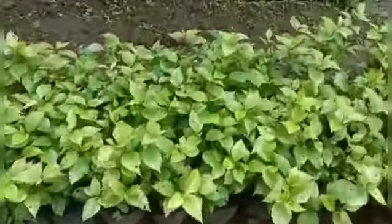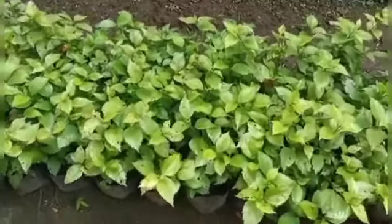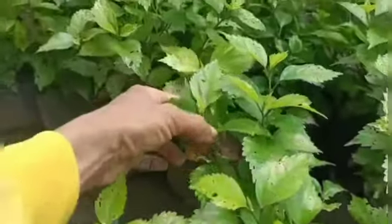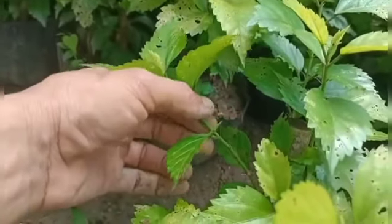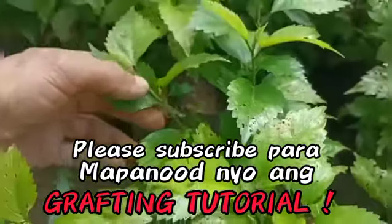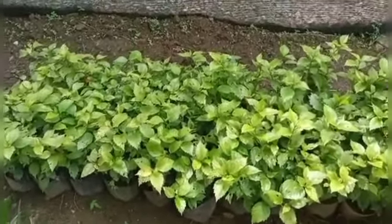Ito naman yung gumamela. Wala pa siyang bulaklak, gumamela po yan. Buhay na rin po ito. Kung gusto nyo magkaroon siya ng bulaklak na iba't-ibang kolor, pwede natin siyang graftingan dito. Palakihin lang natin ng kaunti itong sanga. Gagraftingan natin siya ng ibang kulay na bulaklak kasi pula ito. Gagraftingan natin siya ng kulay yellow tsaka pink. Papakita ko sa inyo next video yung paggagrafting. Gagraftingan natin yung gumamela na yan at ibang bulaklak.